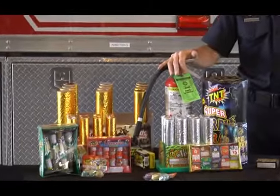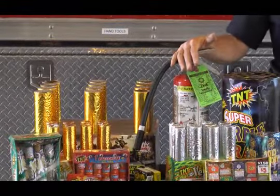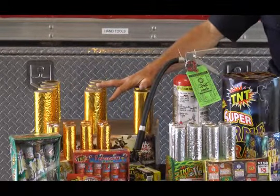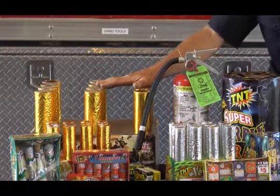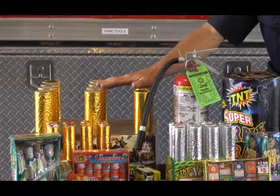The extinguisher is a great tool to have close by should a small fire start. For the larger aerials and cakes that won't fit in your bucket, use the garden hose. Soak them down and make sure they are thoroughly drenched prior to disposing of the firework.